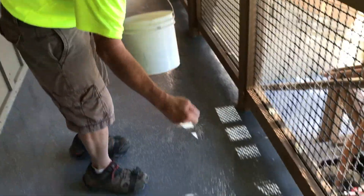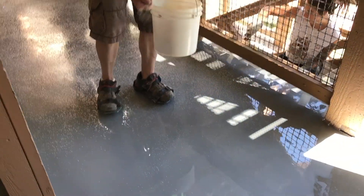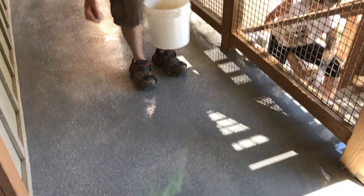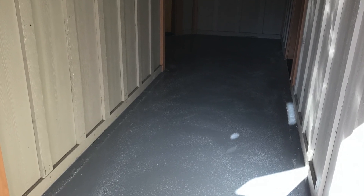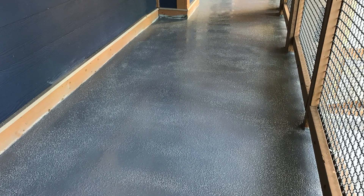We follow behind with cleats to get out over the urethane while it's still wet, and then cast down what's called rubber granules to give it some texture and a non-slip surface profile so that it will be safe for public foot traffic. This is what the process looks like after the rubber granules have been cast into the first primer coat to create that non-slip surface.